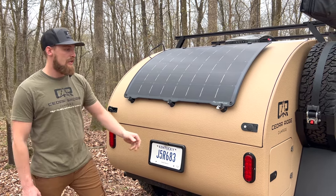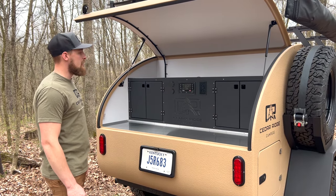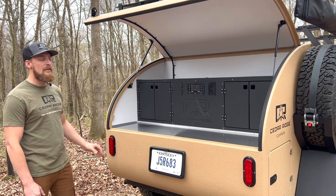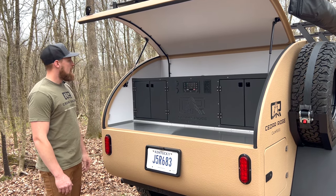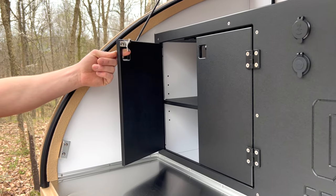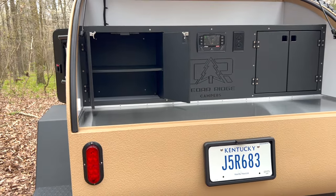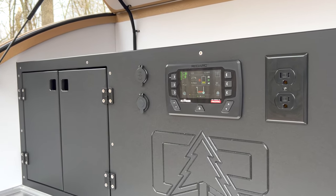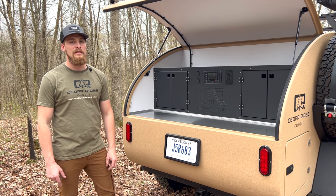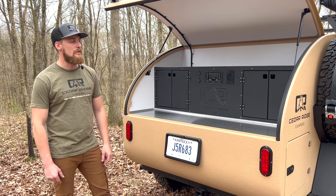Moving into the galley — opening it up, on each corner we have a compression latch that pulls it down onto the seals really well. Back here the first thing you'll notice is our big stainless steel countertop and HDPE cabinetry. New for this year we're offering black HDPE along with gray. All cabinet doors are on trigger latches so they do not come open on bumpy roads. In the middle we're running the RedArc Red Vision system, which includes the Manager 30 charge controller for DC-to-DC charging off your vehicle, AC-to-DC charging from shore power, and the solar charge controller.